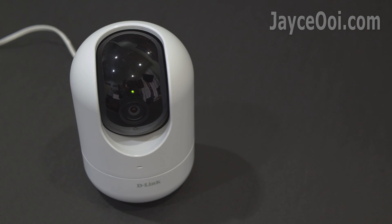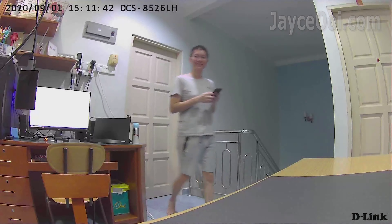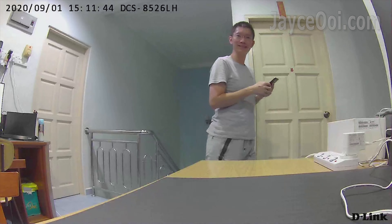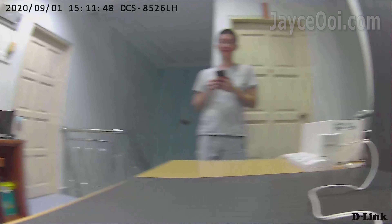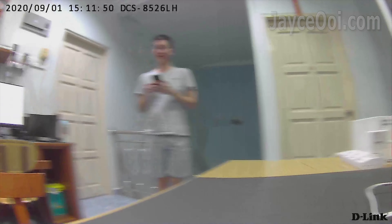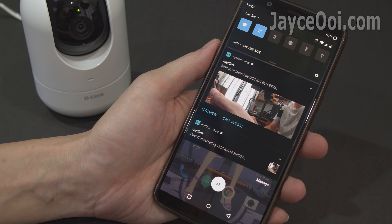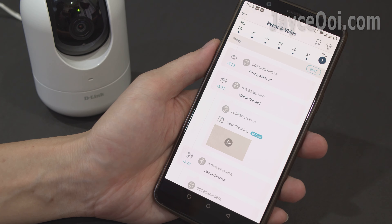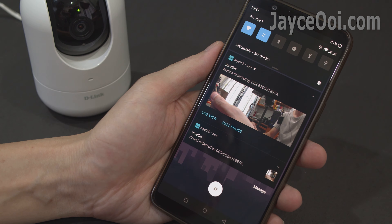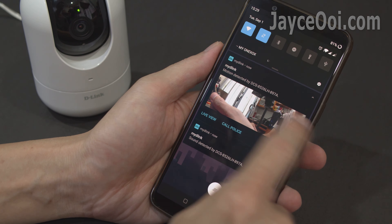D-Link supports auto-motion tracking. It will pan and tilt to track targets automatically, no matter where they move. It also has sound detection — great to act as a baby monitor. You will receive rich notifications whenever an alert rule is triggered, and you can choose to see the live view or call someone for help from your lock screen.